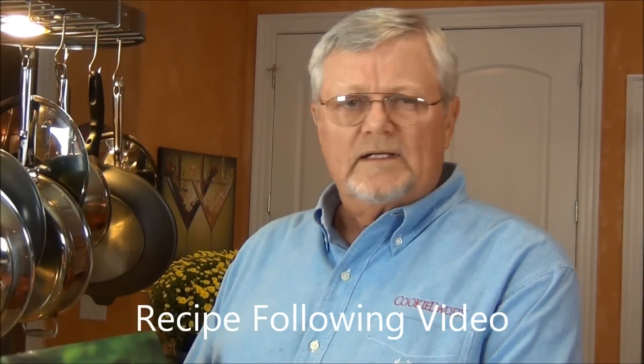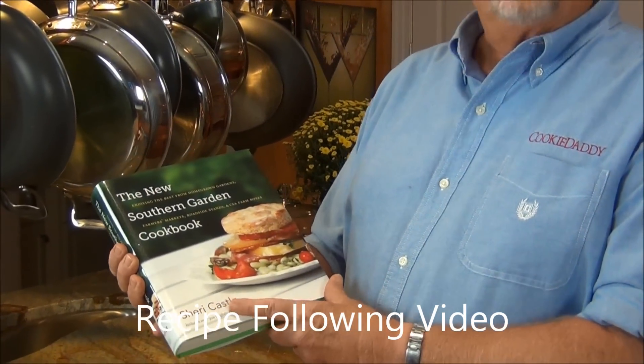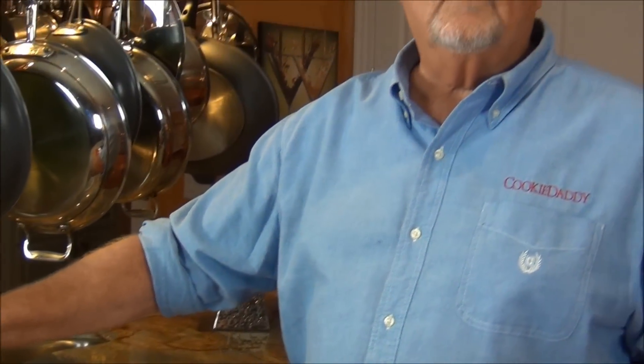Hi, I'm Tom Berger with Cookie Daddy TV. Today we're going to make Ozark pudding. We got the recipe for Ozark pudding out of the new Southern Garden cookbook by Sherry Castle. We met her at the University of North Carolina Food Symposium and it's a wonderful book.